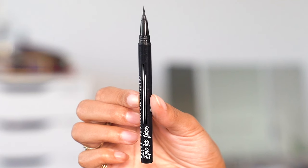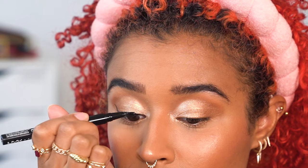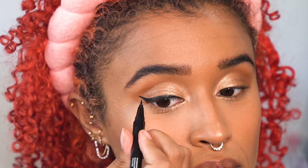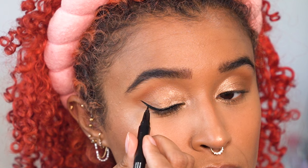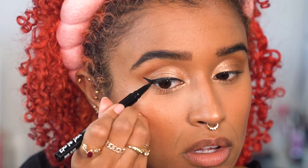I'm using the NYX Epic Ink Liner, which is actually waterproof — great for when you're crying or having an allergy attack or whatever you call it — and it's pretty easy to use. I'm just making thin upturned wings on both sides to get the same shape as Rihanna when I close my eyes.